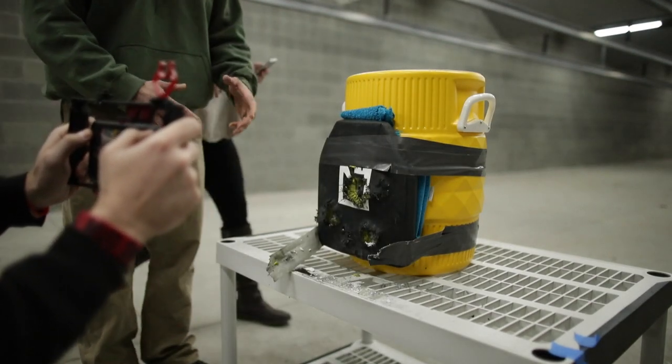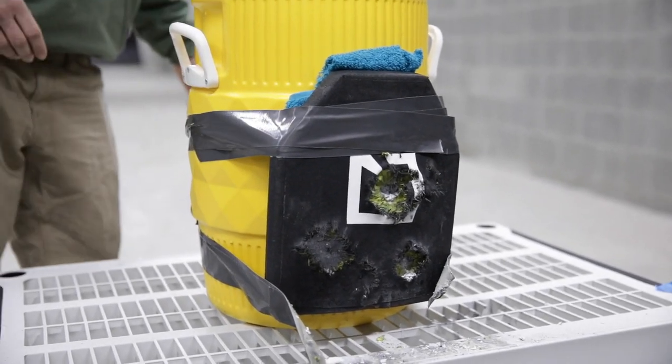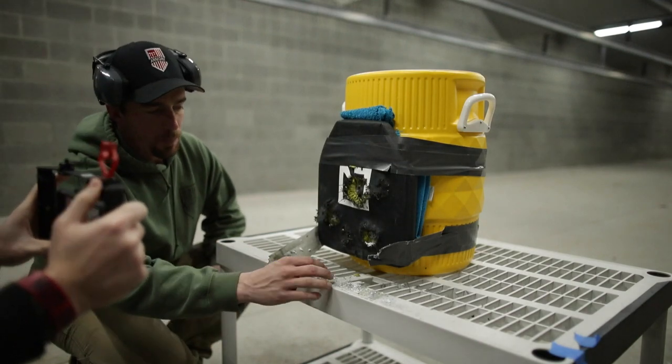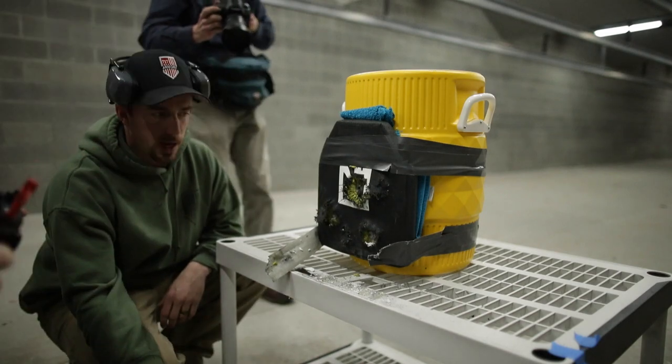As you look at the front of the plate here, you see what looks to be a lot of damage done to the plate. This is exactly what the plate is designed to do. There are no pieces of metal, no pieces of the actual projectile laying on the ground here.